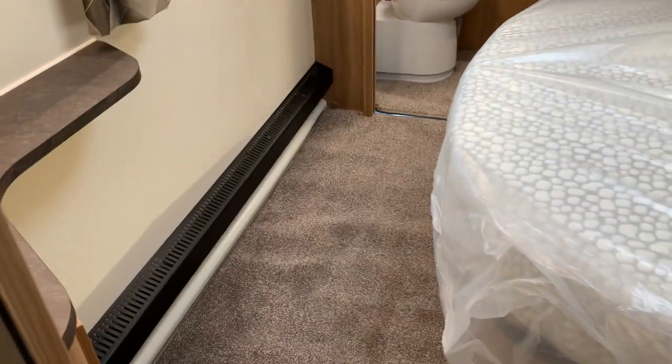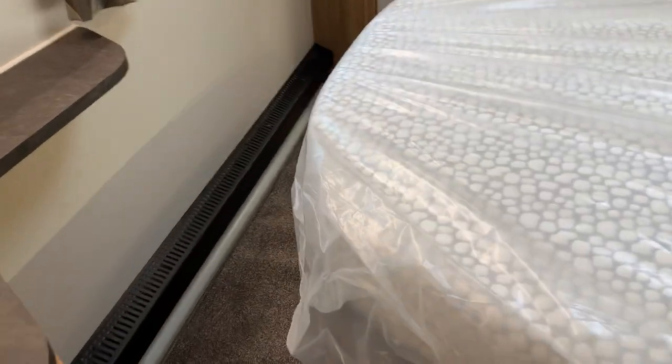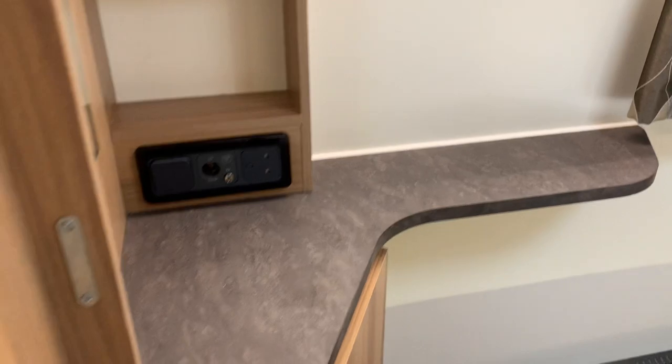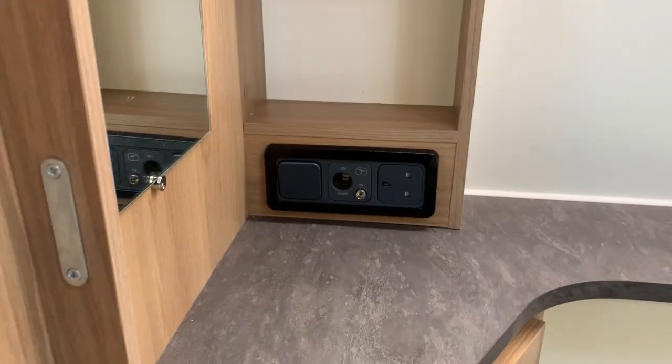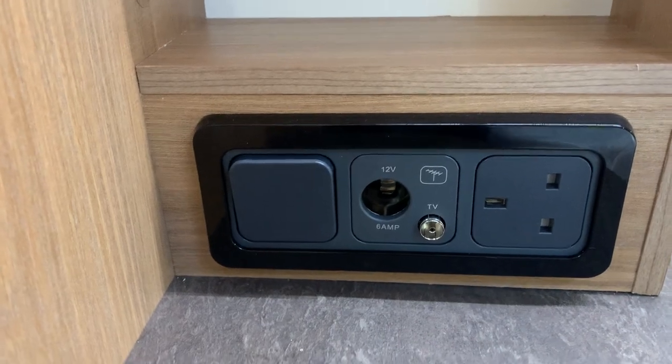As you go past the bed into the toilet area, there's plenty of space during the day, and even when you bring the bed down at night there's ample space to get through — even with the duvet on you've got plenty of room to get around the bed. There's a little cupboard, a light switch, and a TV setup with a 12-volt TV point, mains electric and aerial socket, plus some shelves and a mirror.